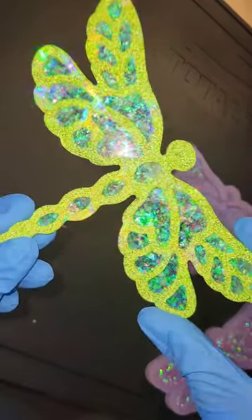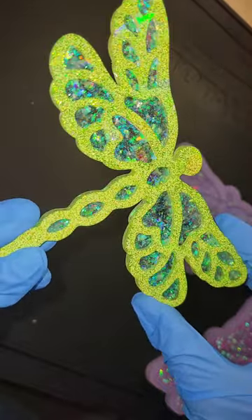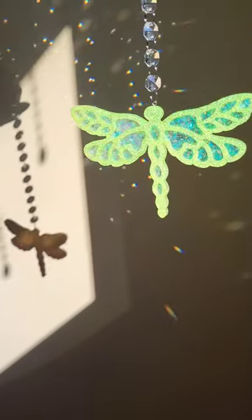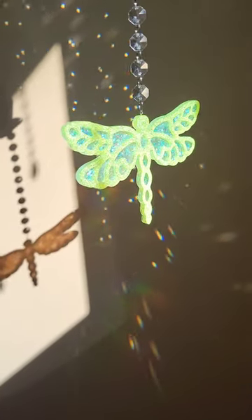Let me know what color I should do next. Off camera I actually drilled a hole in the top, attached a little eye screw and glass crystal beads, and now I have a sun catcher.